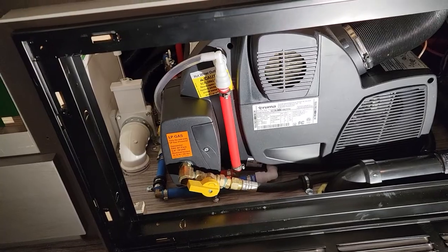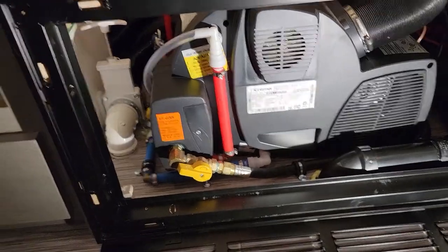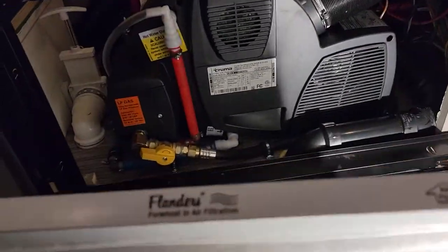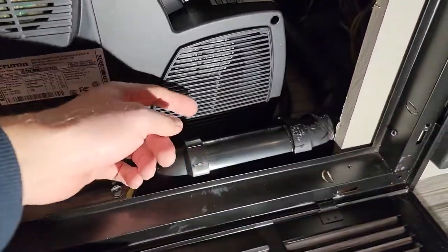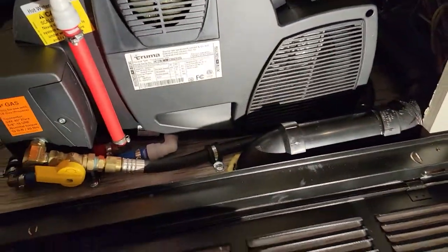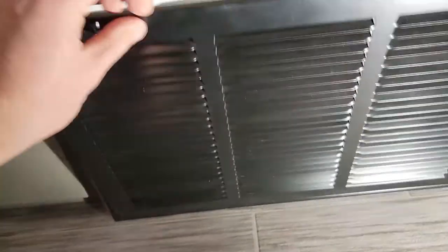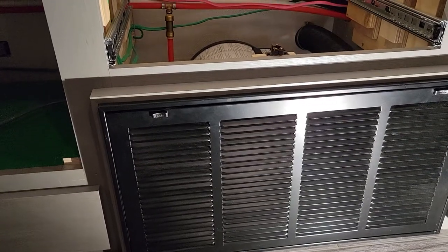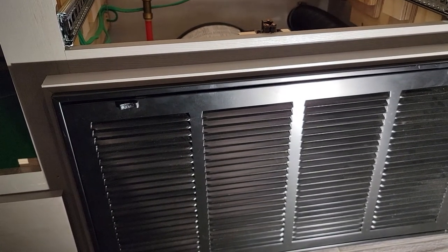I also found a 12x24 furnace filter opening and put a furnace filter in here. Even though this is where the air intake is and it can draw air from other parts, I figured I might as well put the filter in. I hope you found this helpful — if you have any questions, reach out and I'm happy to answer them to the best of my ability.